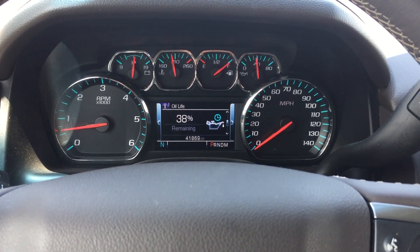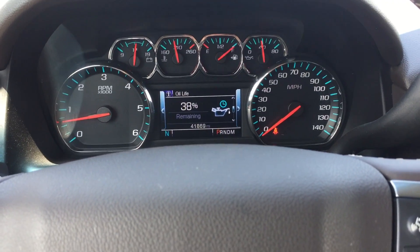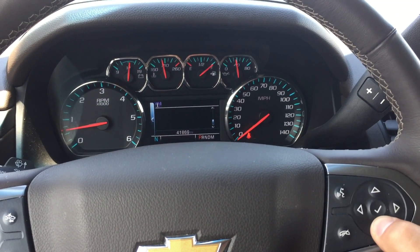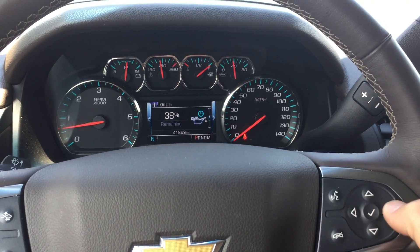Today we have a 2016 Chevy Suburban and we're going to learn how to reset the oil life. First, you get to the oil life by pressing down on this directional pad.